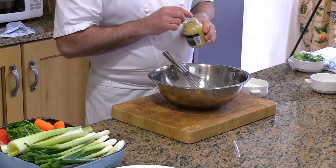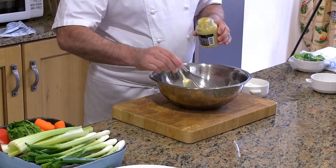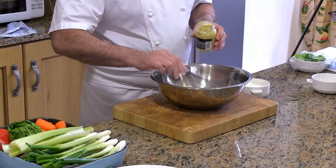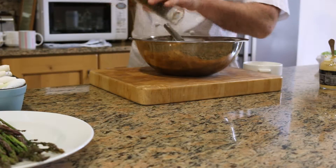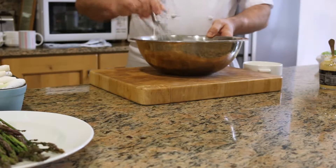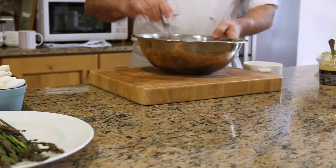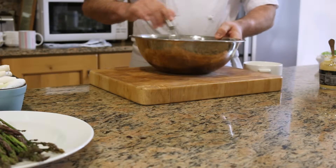I'm going to start with the rapeseed mayonnaise. For that I will need some egg yolk, some Dijon mustard and pepper. So mix that together. It's the base of the mayonnaise — egg yolk and mustard.